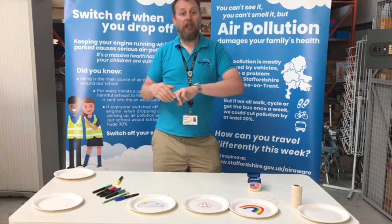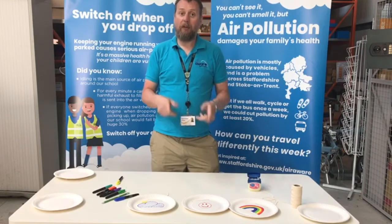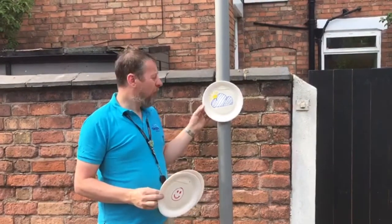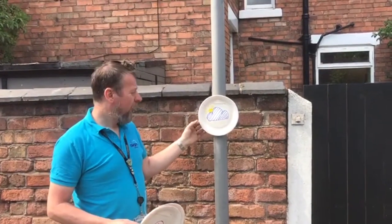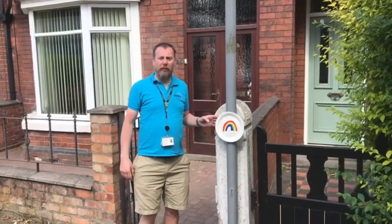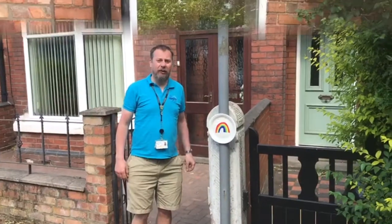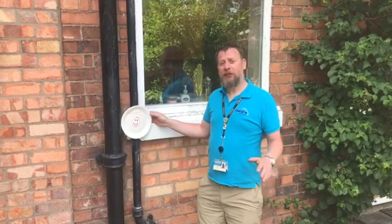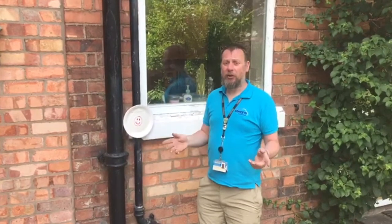We're going to move location now. We're going to go hang these up in the garden and then we'll come back and see what results we got. Okay, so this is one of the pollution catchers we made earlier. We've just popped outside to put them up. It's going to stay out here for about two weeks and then we're going to see what kind of results we got. This one's in the quieter side street next to the house. This is the one on the busier road at the front of the house — let's see if we get any difference in the result. And this is our third and final pollution catcher, put up in the garden away from the road. What do you think you're going to see?